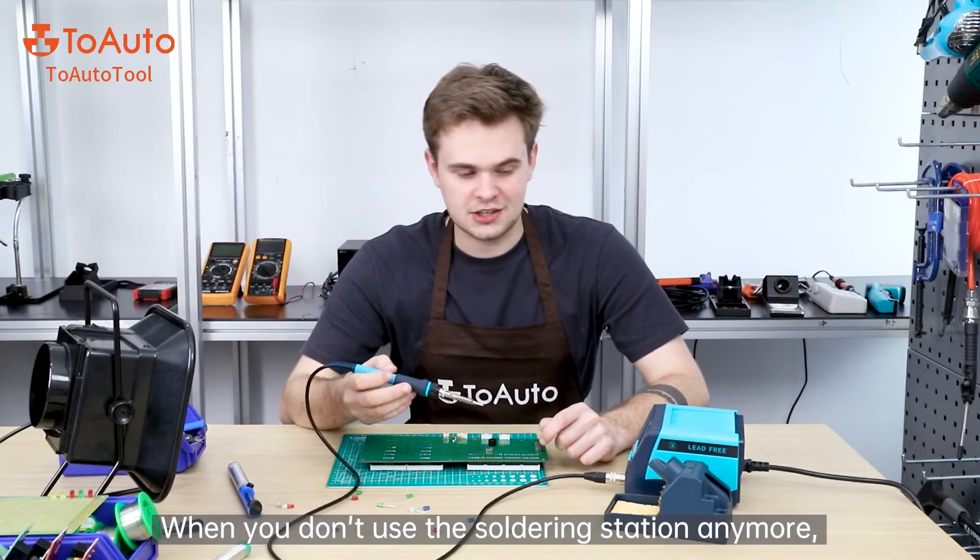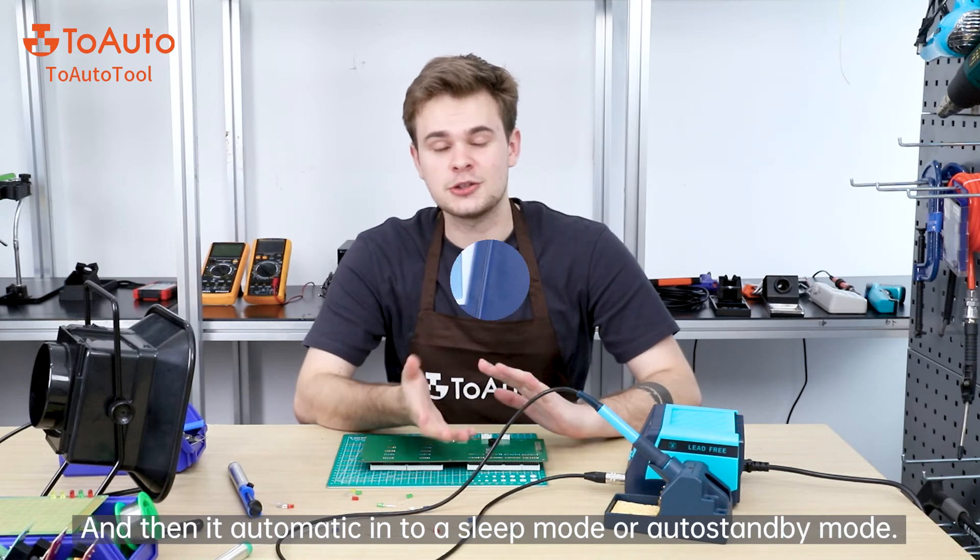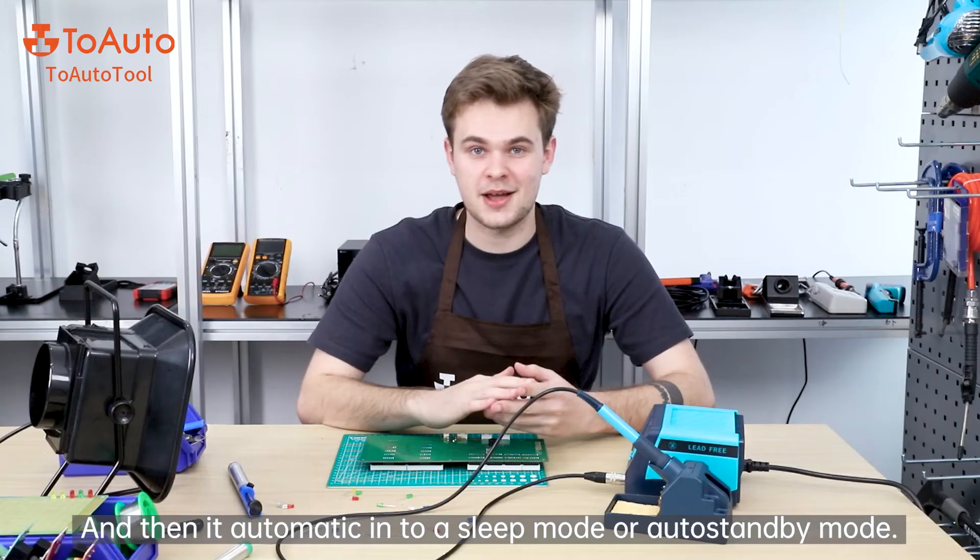When you're done using the soldering station, you can put it back, set the time, and it will automatically switch into sleep mode or auto standby mode.